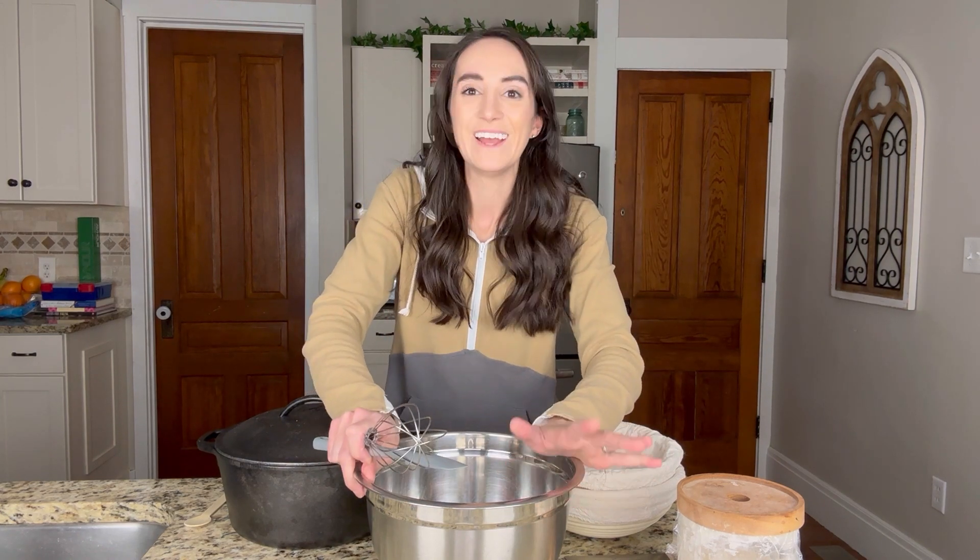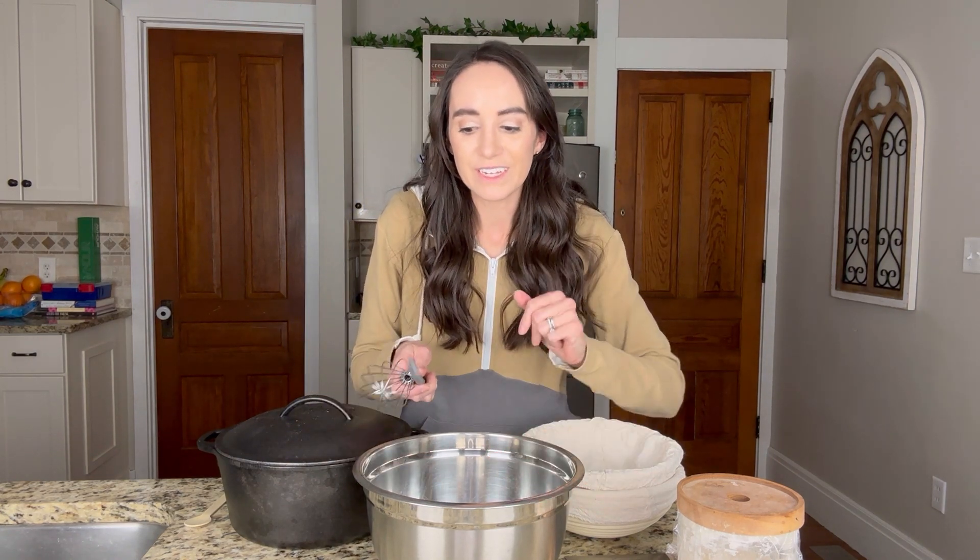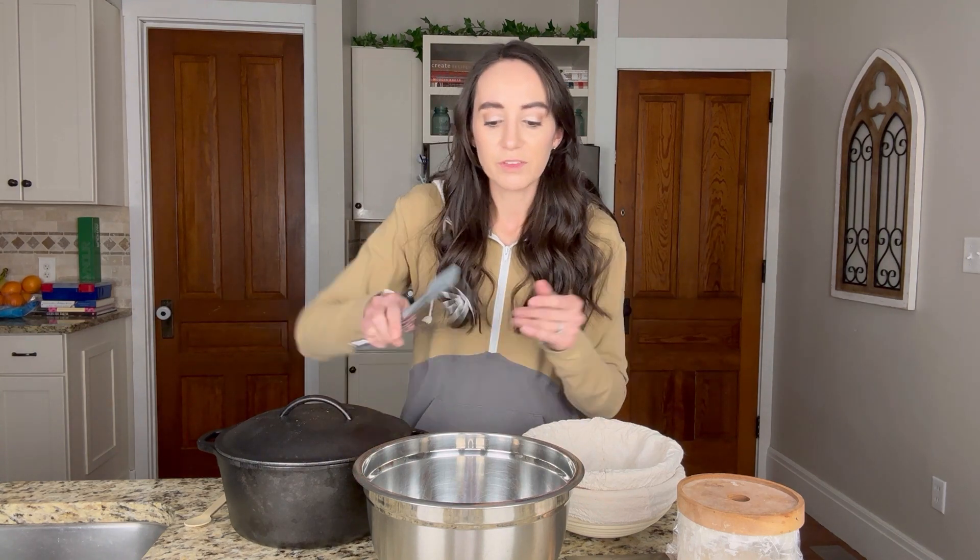Next, you will need a bowl to mix your bread in — that is definitely an essential. And for mixing, I like having a whisk and a spatula. There are fancy sourdough whisks you can get nowadays; I do not have one of those. They are not essential, but if you want one, go ahead and get one.